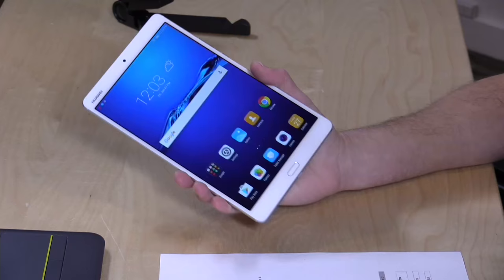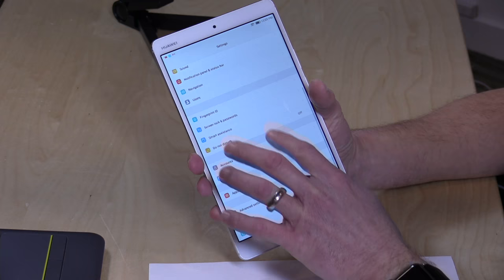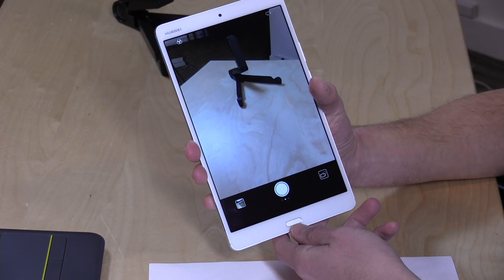Hey everybody, it's Lon Seidman, and we're taking a look today at the Huawei MediaPad M3. This is a $300 8.4-inch Android tablet that, to me at least, reminds me a lot of iOS — just in its overall presentation of the apps on the home screen, even down to the settings screen, where everything looks and feels almost identical to what you'd normally see on iOS. We saw this similar interface on one of their phones earlier in the year.